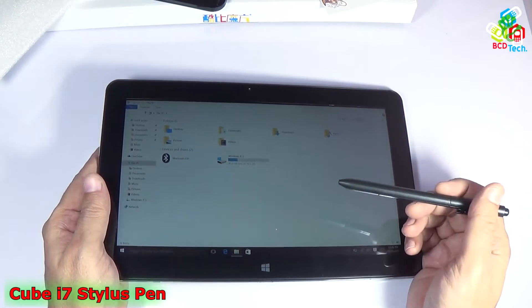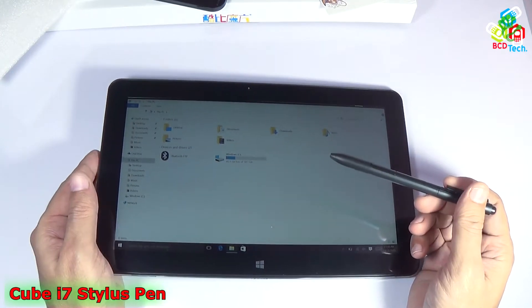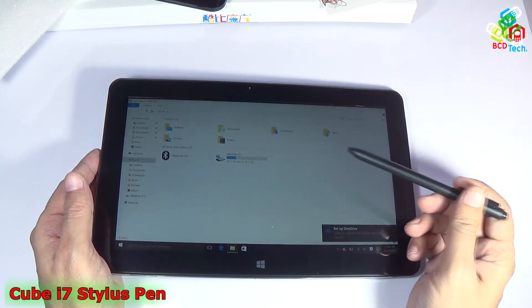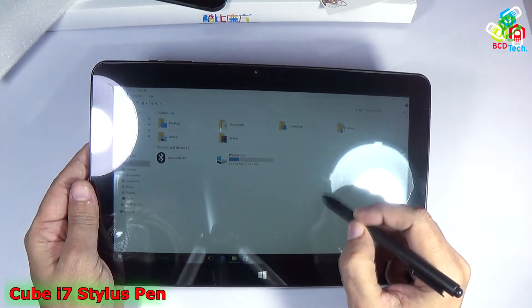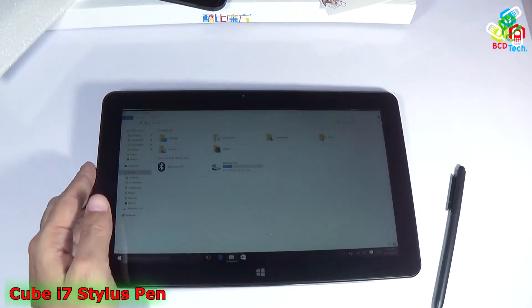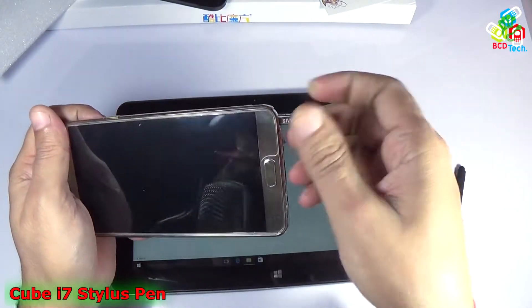If you saw my previous video, you can see that I got a damaged unit or a non-genuine unit with the tablet. It is not a genuine stylus that came with this tablet — there is no tip. The pointer is working but we cannot use this pen.